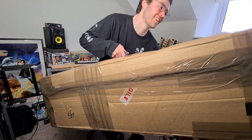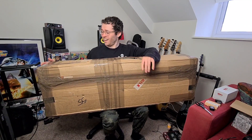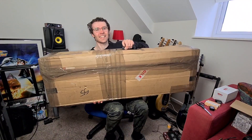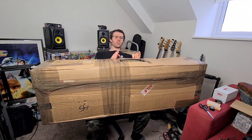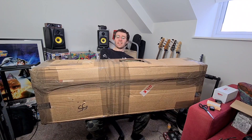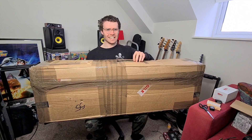Never had a Bass VI, I've never even played one. This is the heaviest box I've ever received and there's a lovely little hole in the handle for the case. It's a good job they put that on there because it weighs a tonne — looking at where the handle is you'd assume the body is here and the neck goes this way, but actually it weighs way more down this end.